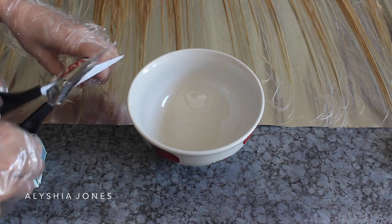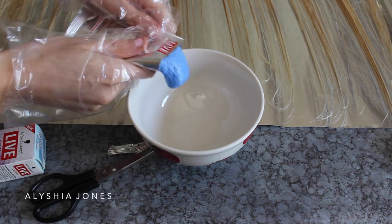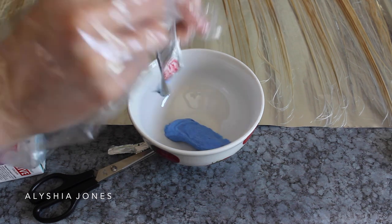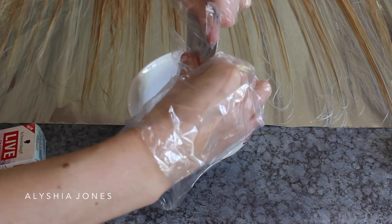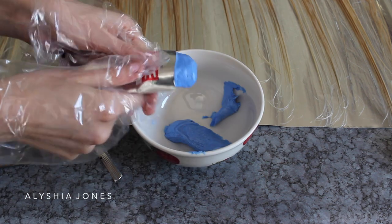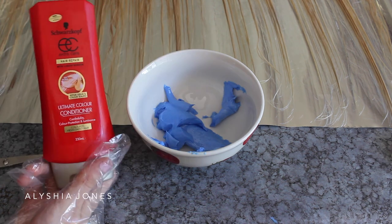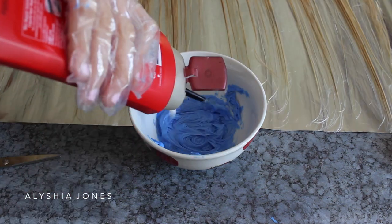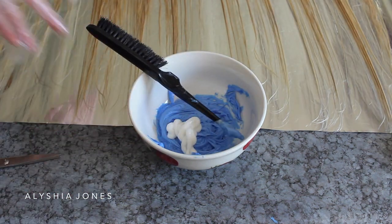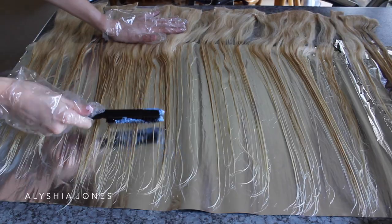I'm cutting the sachet open and pouring it in — it reminds me of purple shampoo but in a way thicker version, and it smells really nice. That's how much you get from one sachet, so I'm going to use sachet number two and pour that in as well. I'm also adding the Schwarzkopf Ultimate Color Conditioner to make the product go further and make the color a bit lighter to start with, so it's not so dark.